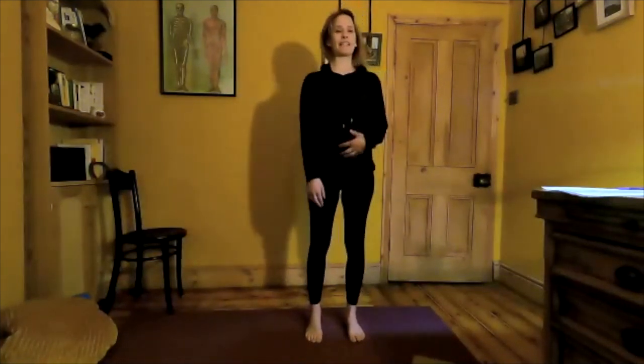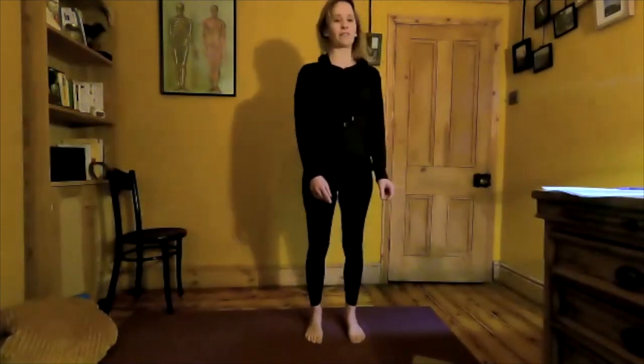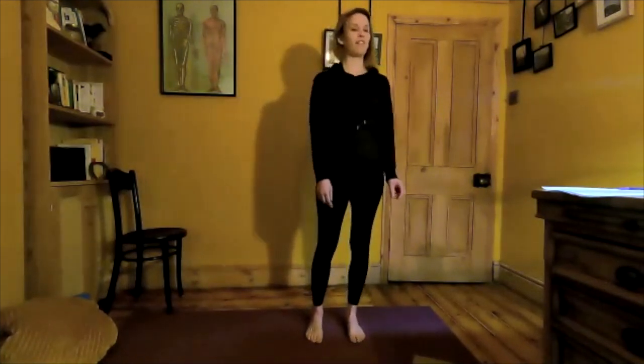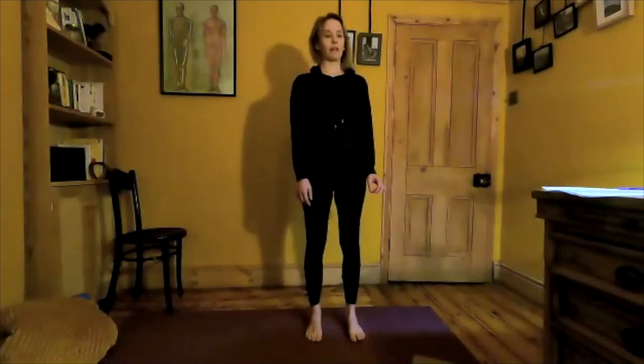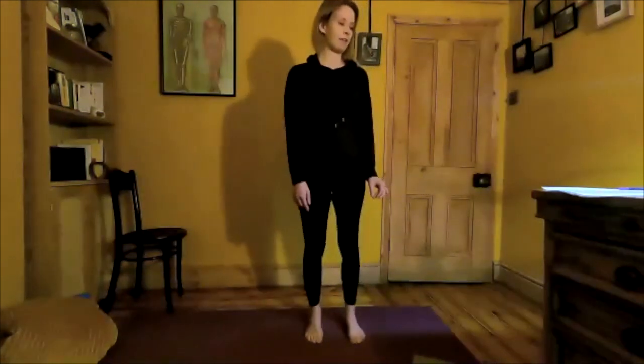Inhale, coming back to centre. Exhale, let's take it round the other way. You may find this direction a little trickier because normally we automatically start with our dominant side. Just slow it right down, maintain focus on your posture and on that contact with your feet. Bringing it round now back to centre.